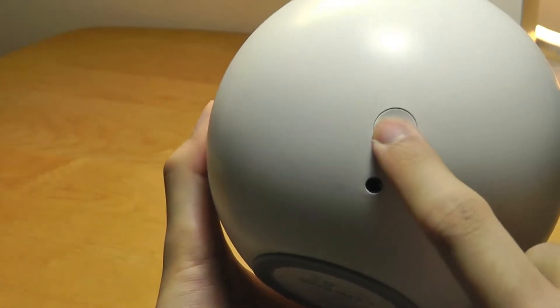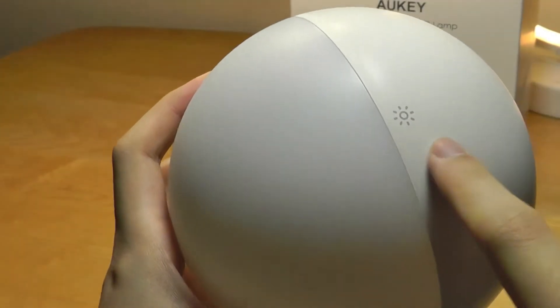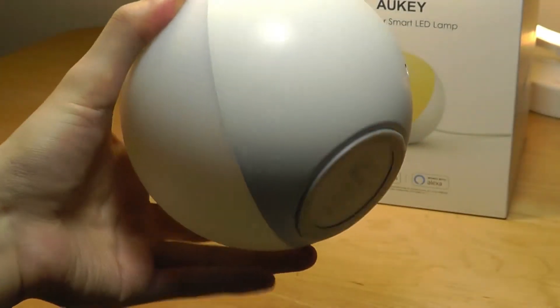On the back, we have the power plug. There's also a key that you can tap to reset things, and then there is the touch control on the top that you can gently touch with your finger to turn it on or off.